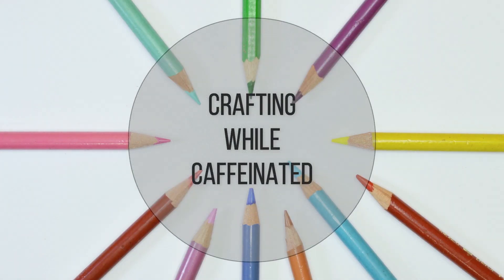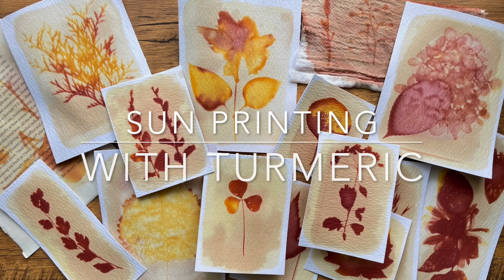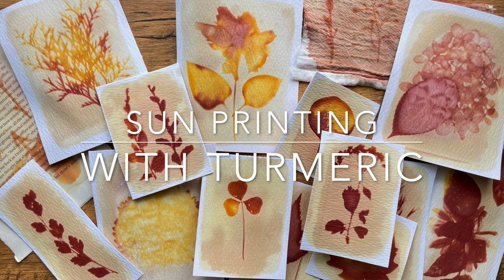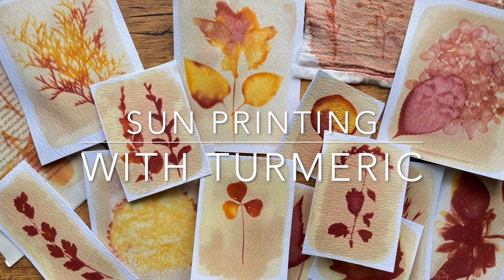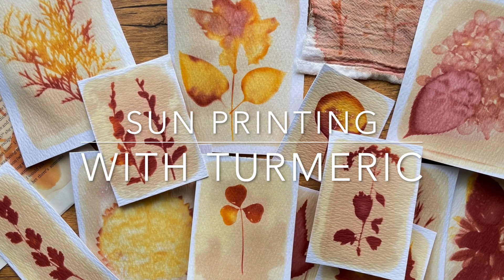Hi everyone. Welcome back to another video. I wanted to get today's video out before summer ended because I want to show you how you can create some prints with the sun and turmeric. It's super easy and I'll show you how to do it.